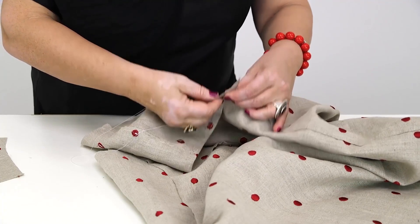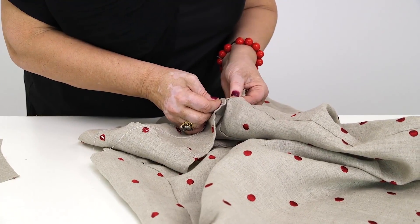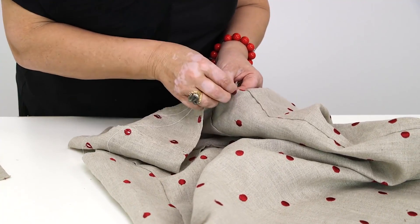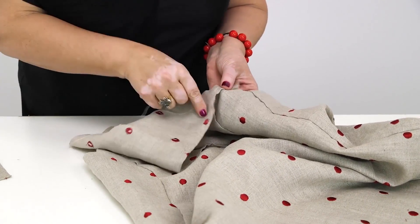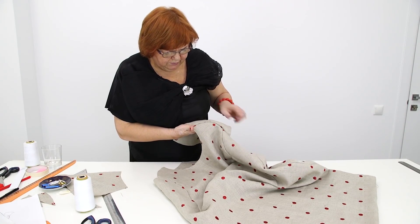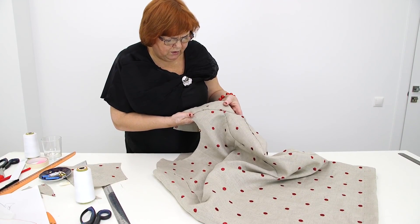I'll check this angle here now and decide where to attach it at the fitting. Let's have a look at what we have here. This part of the sleeve isn't gathered, and the rest of it is — gathered very slightly, just a bit.